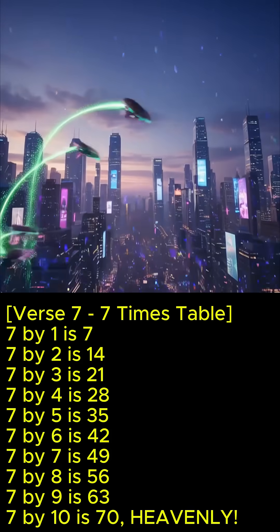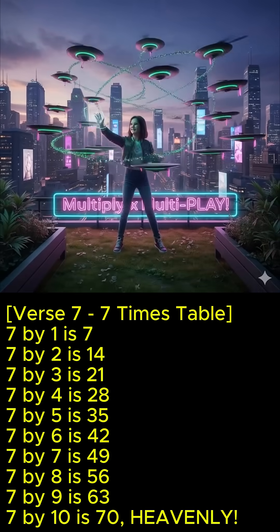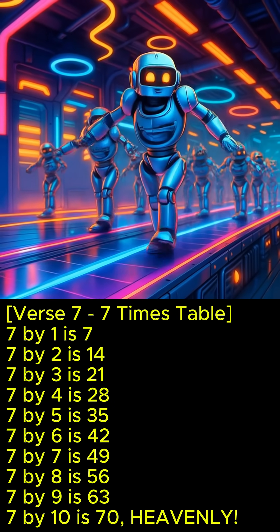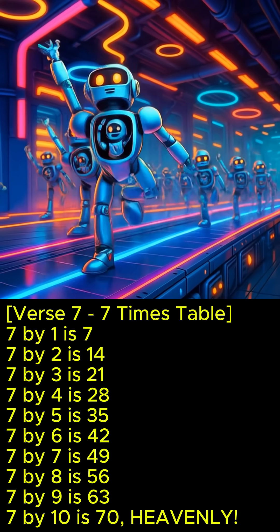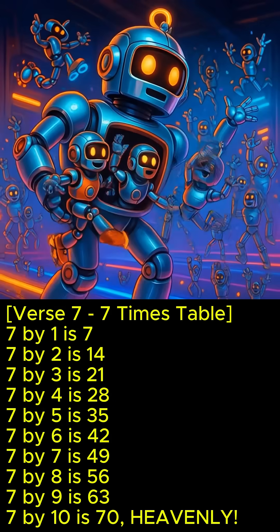7 x 1 is 7, 7 x 2 is 14, 7 x 3 is 21, 7 x 4 is 28, 7 x 5 is 35, 7 x 6 is 42, 7 x 7 is 49, 7 x 8 is 56, 7 x 9 is 63, 7 x 10 is 70. Heavily!